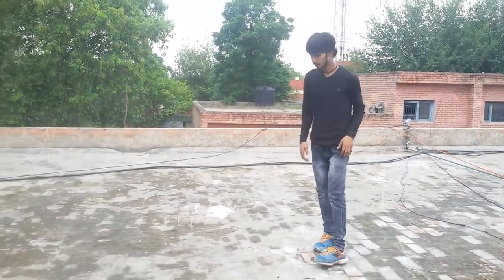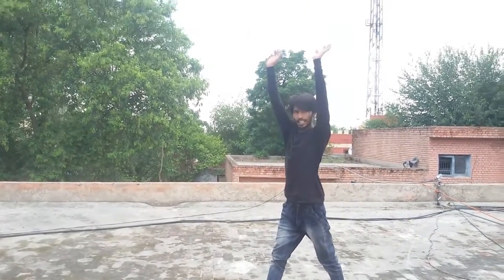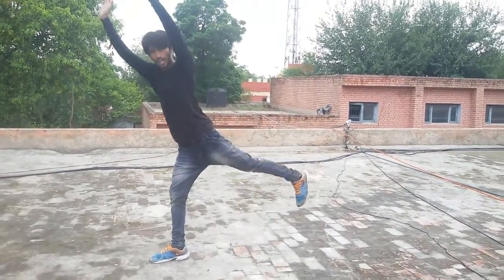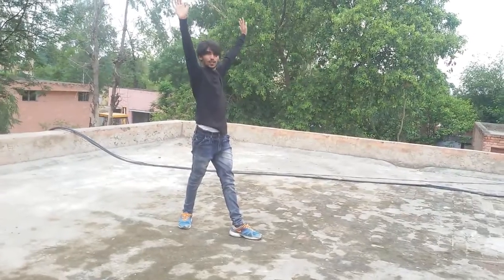Let me show you one more time. You are here — take a step out, bring your arms straight with touching your ears, raise your leg, and you are done.